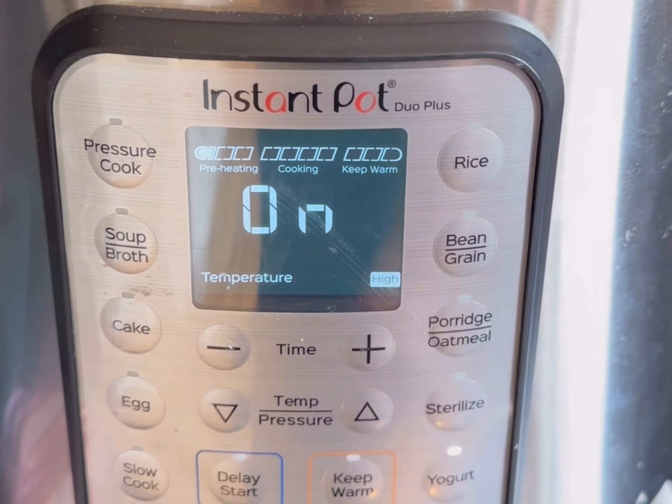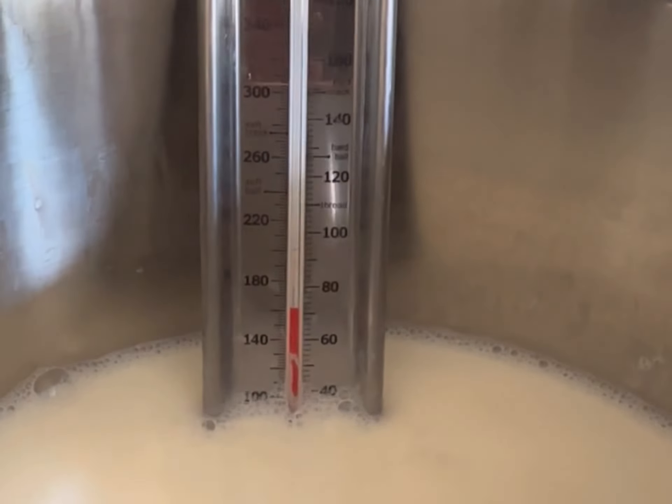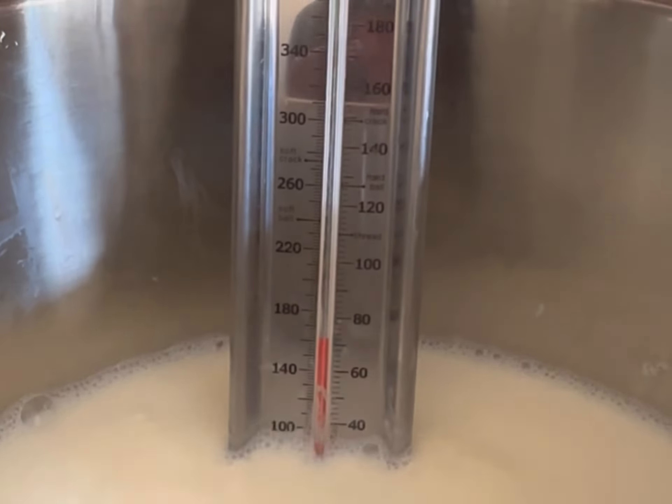Using your yogurt setting, set it to boil — you want it to get to 180 degrees. Sometimes it doesn't reach that on the yogurt setting, so I have to switch to the sauté setting to get it there.